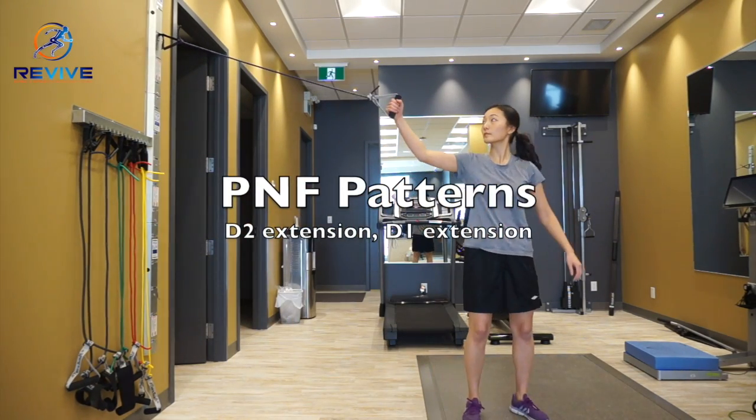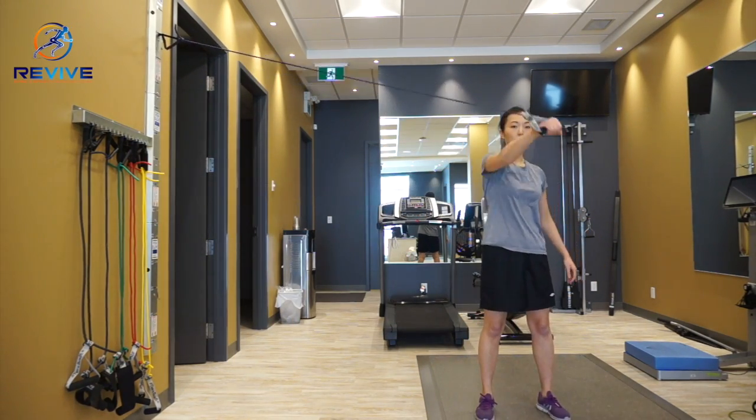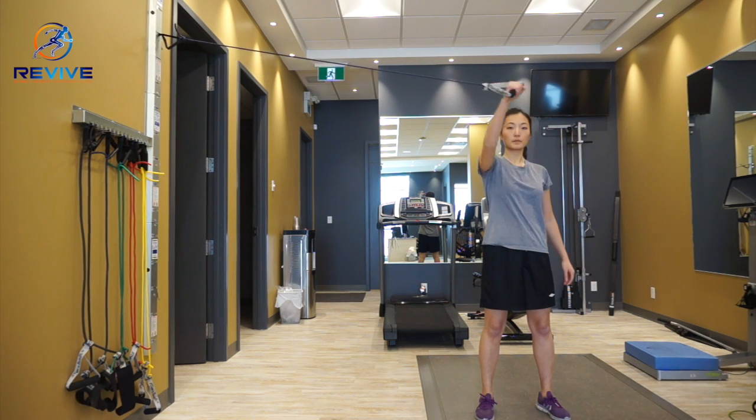This video is a demonstration of shoulder strengthening using Thera-band tubing as well as PNF patterns.